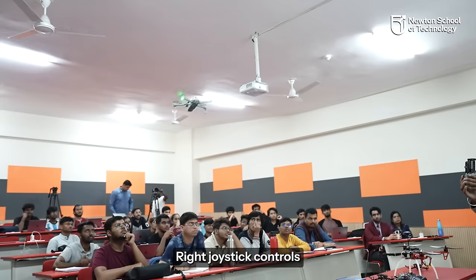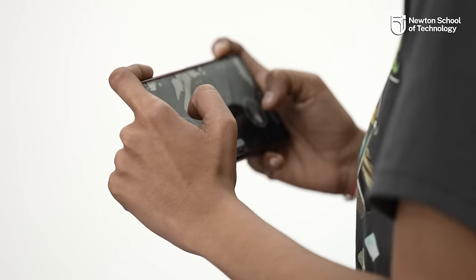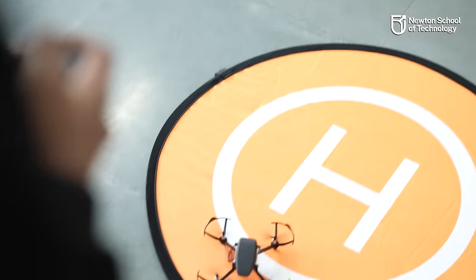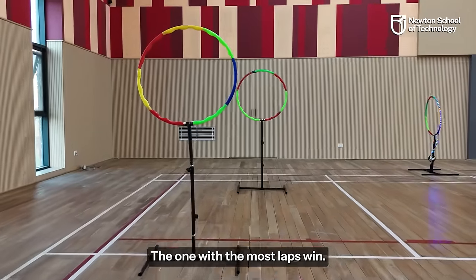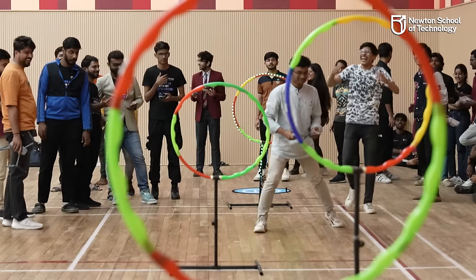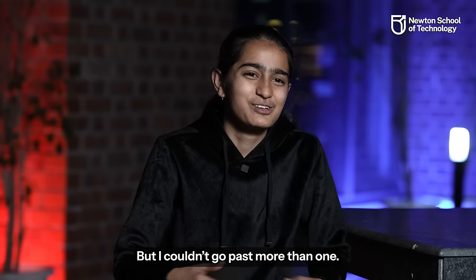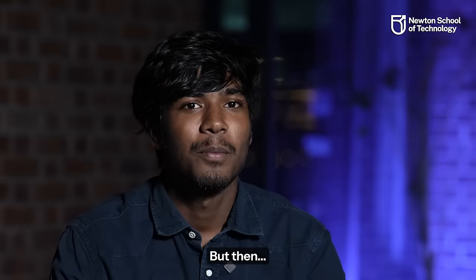The right joystick controls pitch forward and pitch backward. Let's go! Sir, you told us we are going to do a competition — we had to pass the drone through a ring. Who can go around the most quickly and the most times? That competition. We had a big step ahead. But after one point, we had confidence that we could fly the drone.